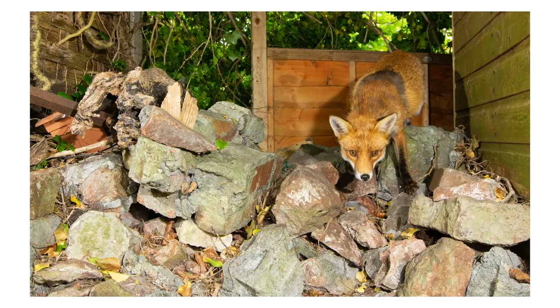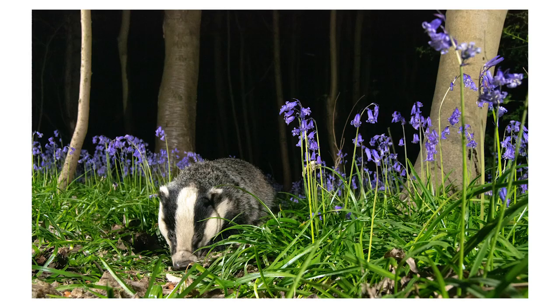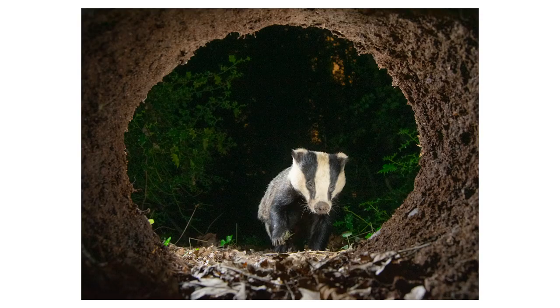Well, before we get into all the technical details, just so you know what I'm talking about, here are some of my favourite camera trapping images that I've captured myself over the last two years. Check these out. Did you like them? Well, if you did and it's inspired you to keep on watching, then let's go have a look at the equipment you will need to be able to get out with your own camera trap.